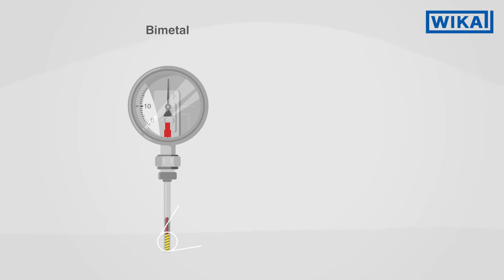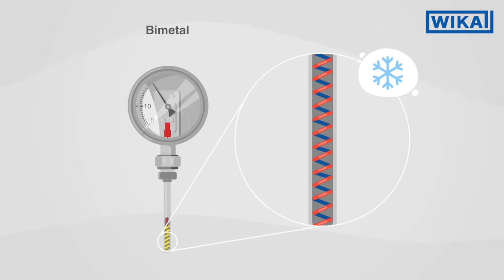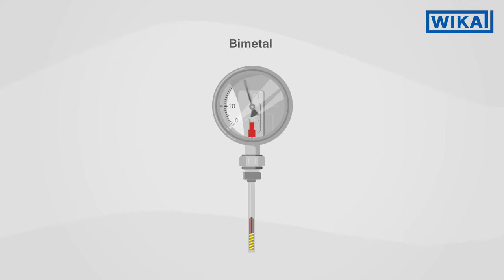A bimetal thermometer measures the temperature via a spiral tube which consists of two different metals. These metals possess different thermal expansions. The bimetal bends in one direction with heat and in another with cold. Through the mechanical deformation of the bimetal strip in a spiral tube, a rotational movement results, caused by temperature changes. This is transferred through a pointer shaft to the pointer of the instrument.